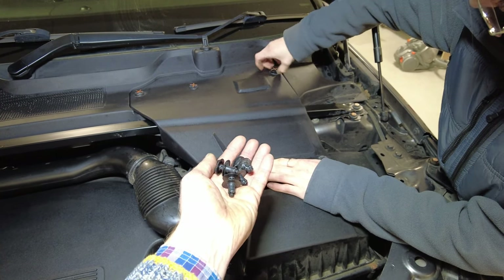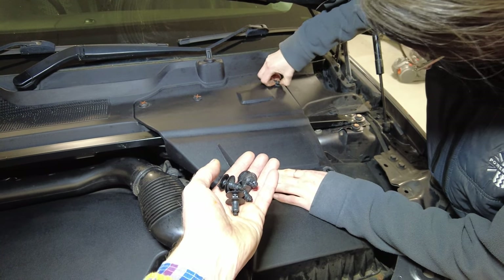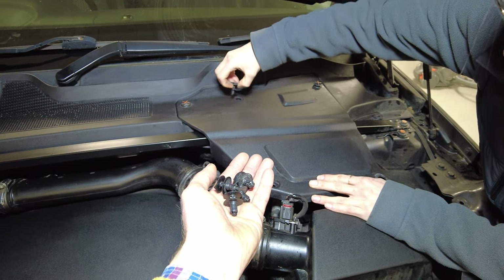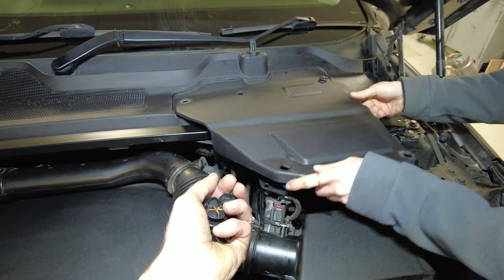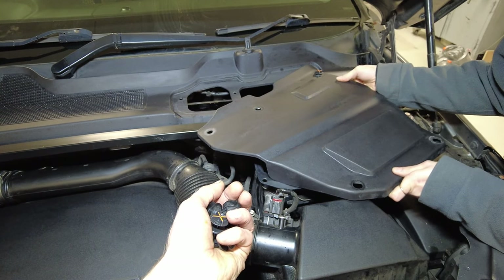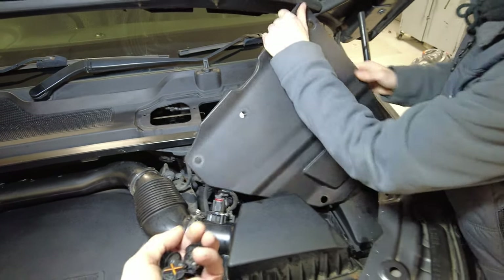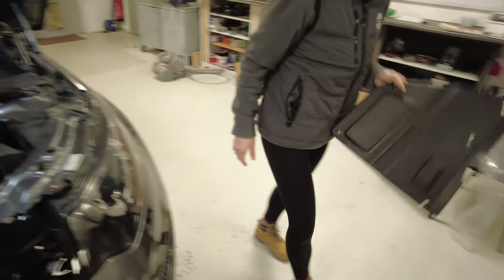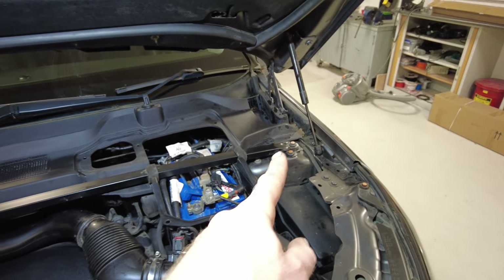Now the battery cover is coming off — same clips. Sometimes they just leave it. Pull the cover up with it. If they don't want to come, just pull the whole cover up and it'll come with it. Right, battery cover off.